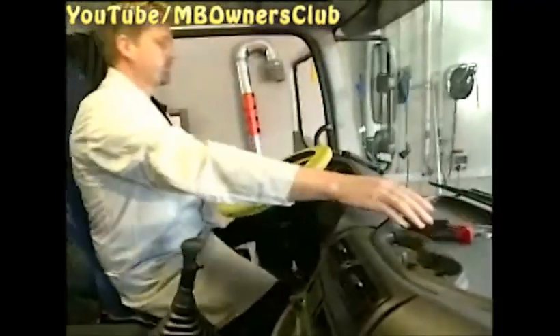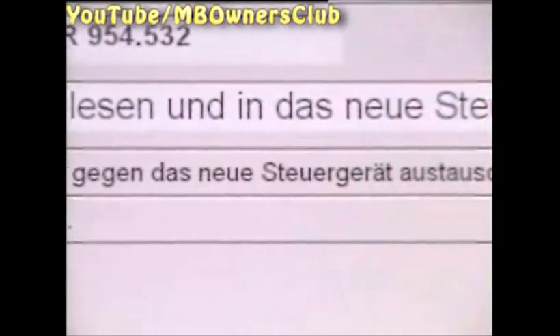After the process is concluded, you are asked to switch off the ignition. Switch the ignition off. Now you get the go-ahead to exchange the instrument cluster.